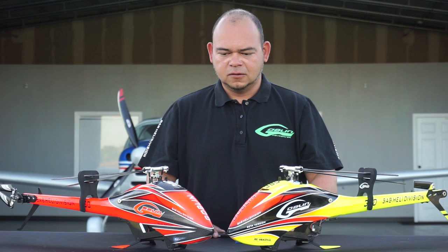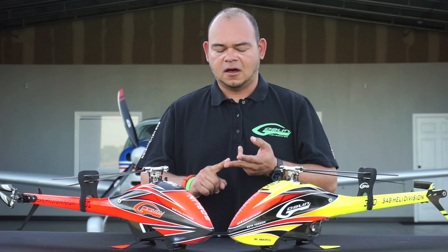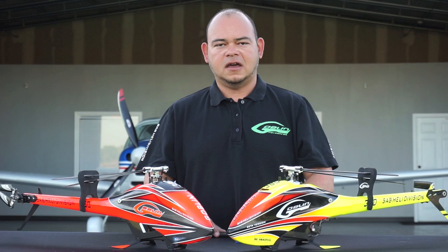Hi, this is Bert here, and on behalf of SAB Heli Division I want to answer a few questions you guys may have about the Goblin 380. There are lots of questions coming in — how much does it cost, when is it going to be available, what colors does it come in — a lot of these questions are still unanswered unfortunately.